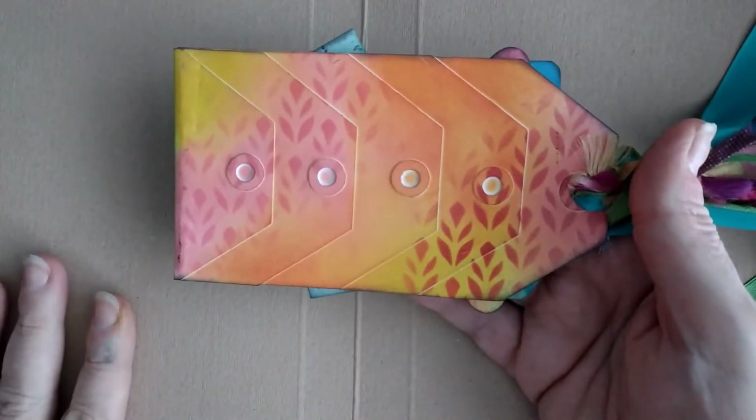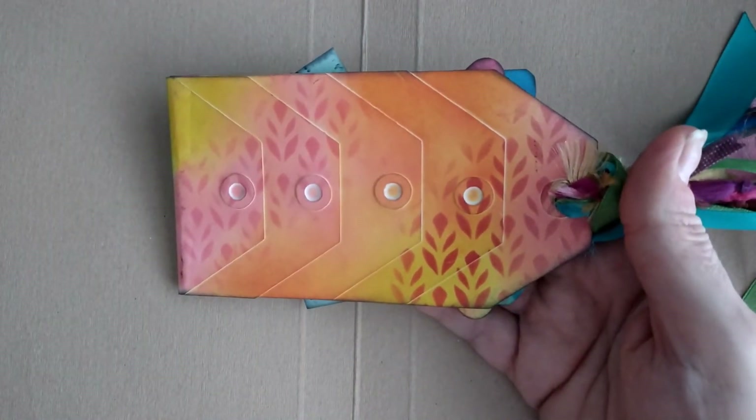Hello everyone, welcome back to my channel. I just wanted to share something that I'd had a go at creating.